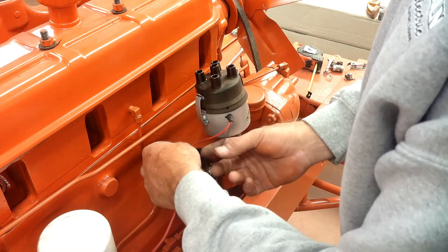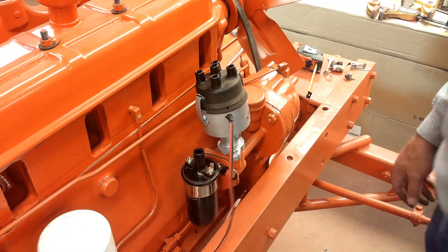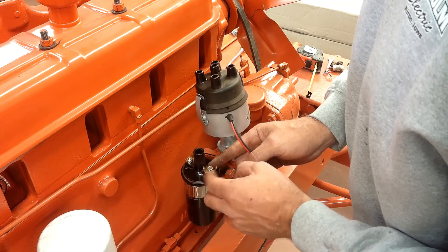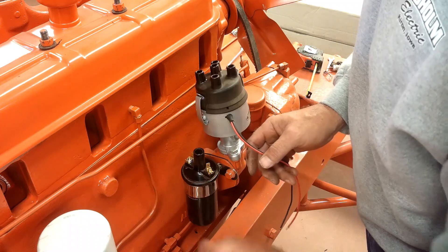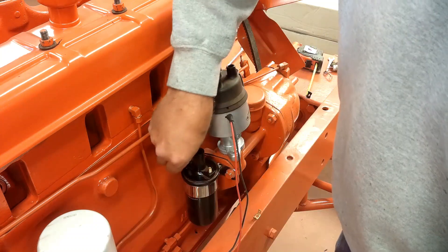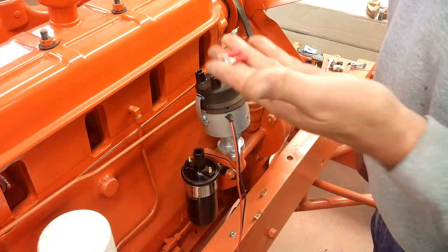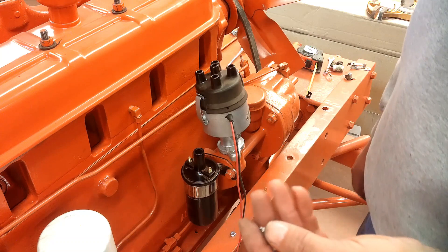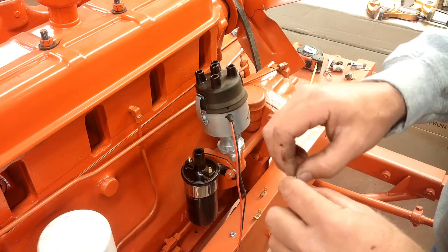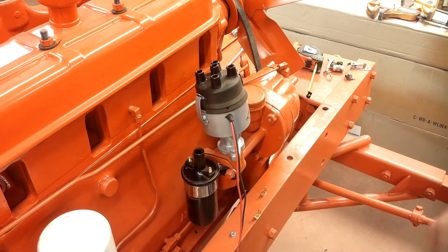These wires just get hooked to the negative and positive of the coil. The positive will run back to the ignition switch. I'm not going to use the supplied stab-on connectors that come with the coil. This is a Pertronics Flamethrower coil too that I bought — it's designed to work with the system. This kit comes with crimp-on connectors, but I don't really care for these, so I'm not going to use them as-is. I will crimp them on, but I'm going to get rid of the insulator part, put shrink tube on, crimp them on, solder them, and shrink the tube on. Make a nice watertight connection.